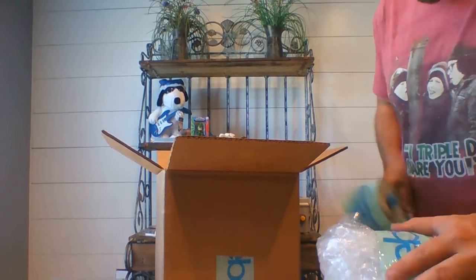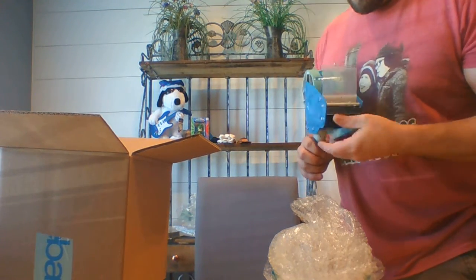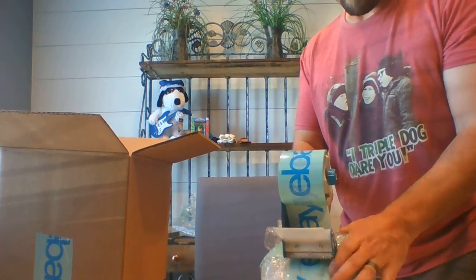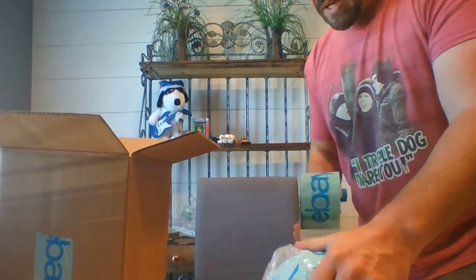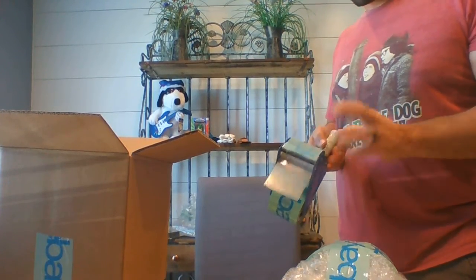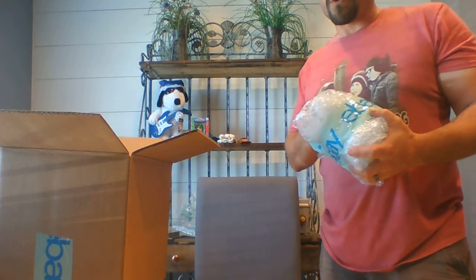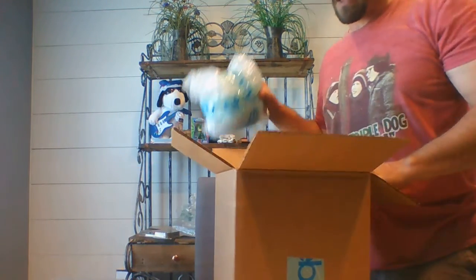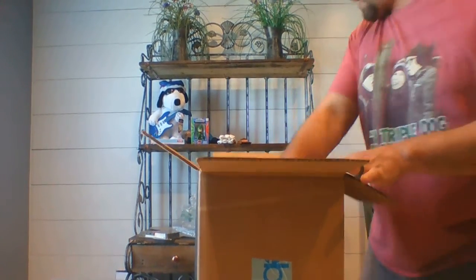I'm using eBay tape here. Another tip — if you have a basic store subscription, you get a $25 credit to buy eBay supplies each quarter. In that eBay supply store you can buy tape. I'm not sure if they still sell the three-inch tape, but I know they still sell the two-inch tape. I have both. I also buy their eBay branded bubble mailers — I use a lot of those. I have a couple of stores and a lot of credits, so when I run out I've even gone so far as to buy eBay tissue paper for packing.